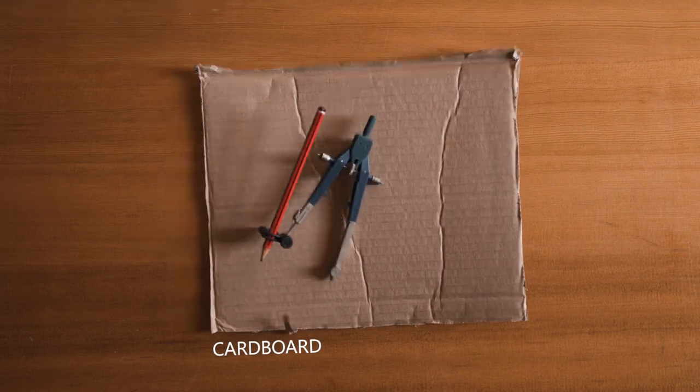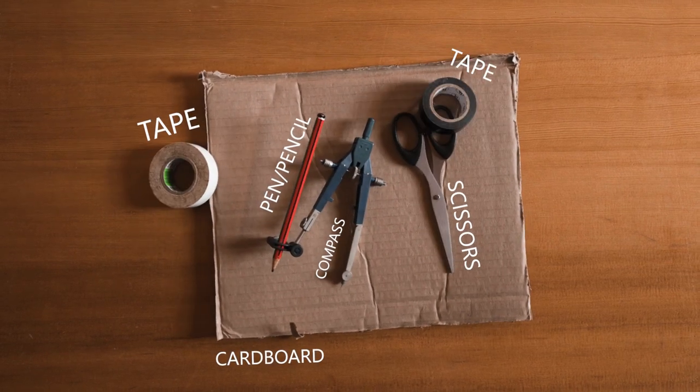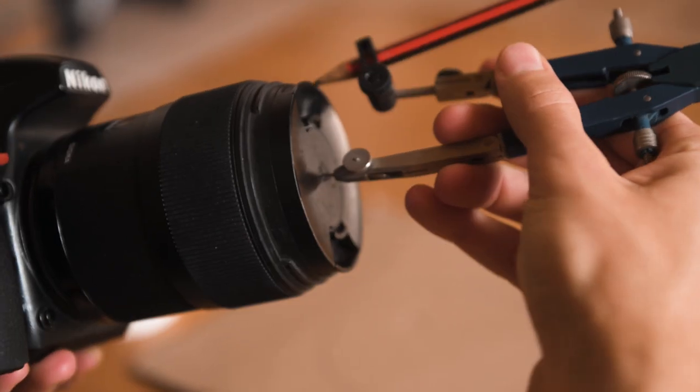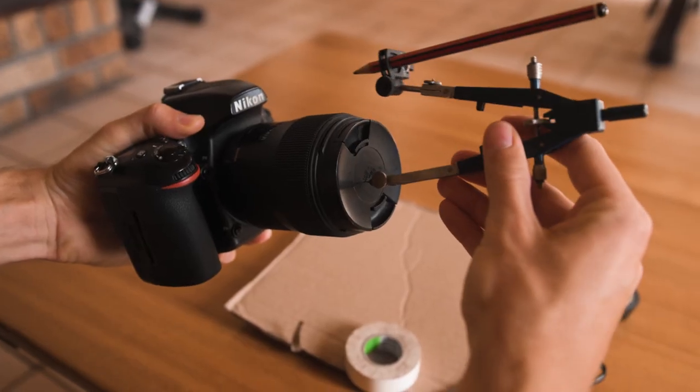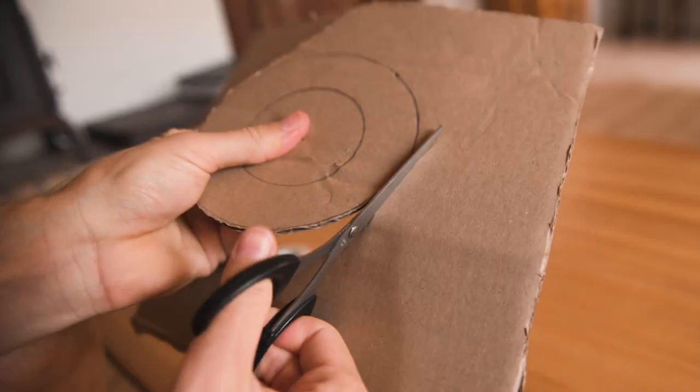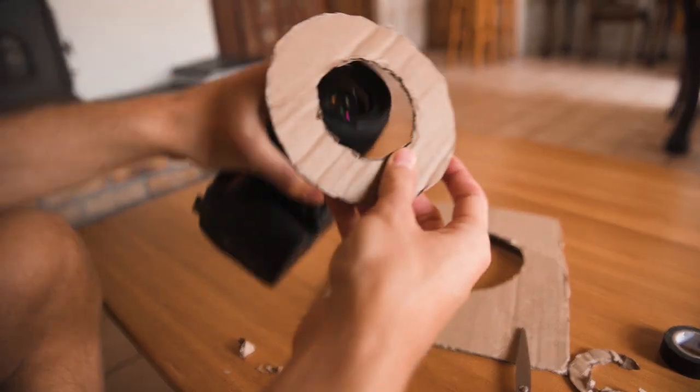Kicking things right off, the first thing we're going to be doing is creating a DIY focus assist ring. Once we have everything required, the first thing we'll need to do is measure the circumference of our lens for the inner circle. The outer circle can be about two or three centimeters larger than the inner one. We then can cut out the ring and fit it to the front of our lens.